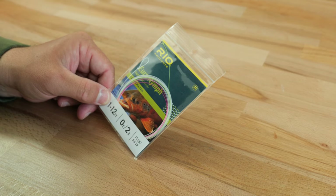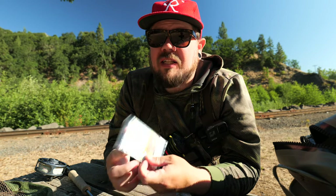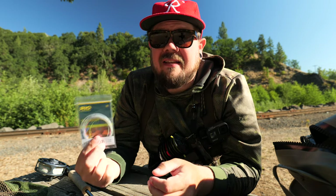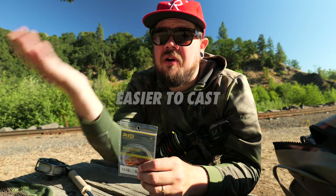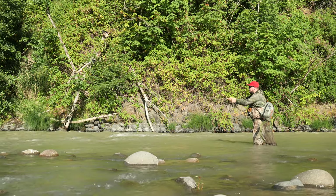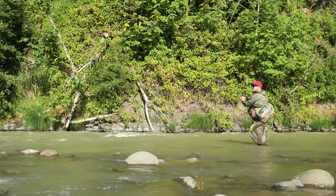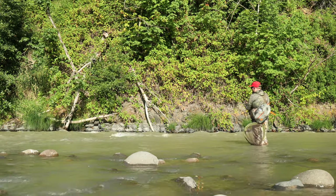The Rio leader is good for a beginner — it's thick and almost entirely white or opaque so you can see it really easily. It has a loop on the end which makes it easy to attach to your fly line, and you can just go to your fly shop and buy a bunch pre-made. It has a nice thick taper so it'll turn over a fly really well. But after a while the pros were outweighed by the cons.